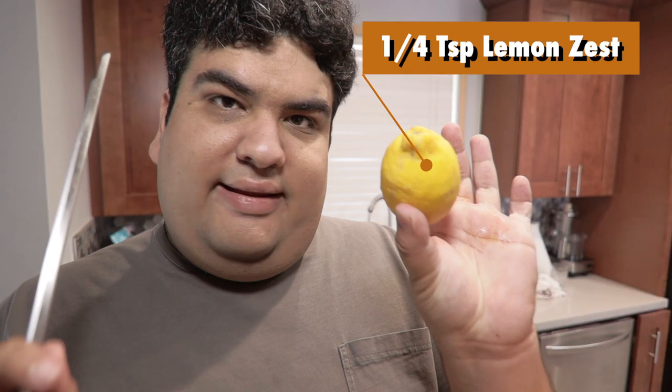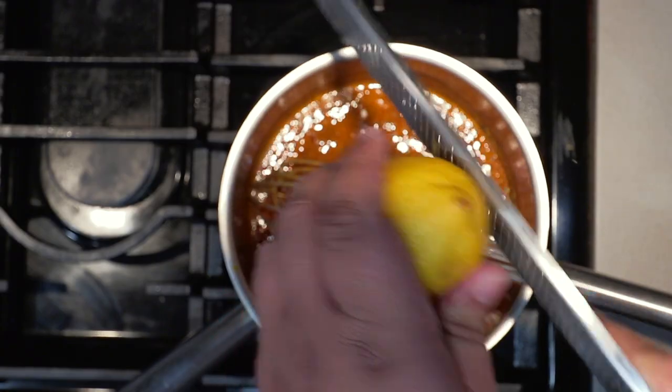Add a little bit of lemon zest — just a little bit, you don't want too much. Let's give it a quick taste test.